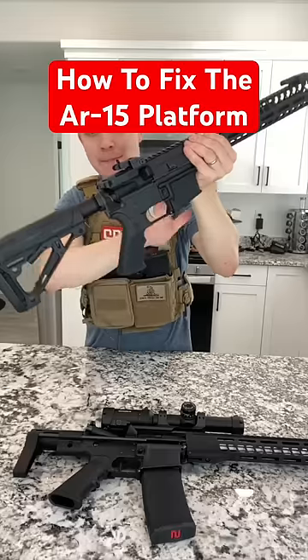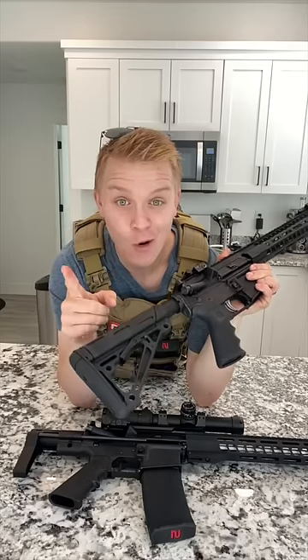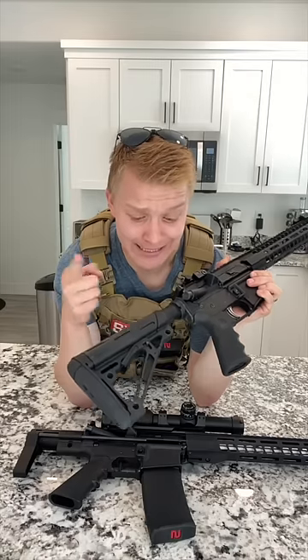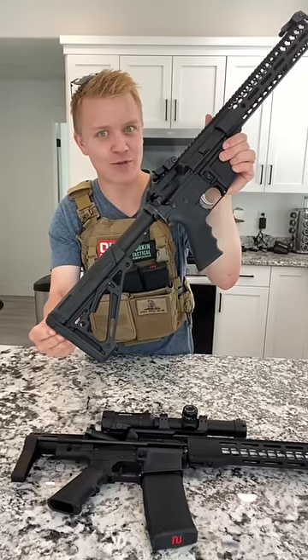This is a stock AR-15 lower made by Anderson Manufacturing. It has a big problem — and it's not in quality or price, because it's priced amazingly and the quality is flawless. It's a problem that AK guys like to harp on AR guys for.